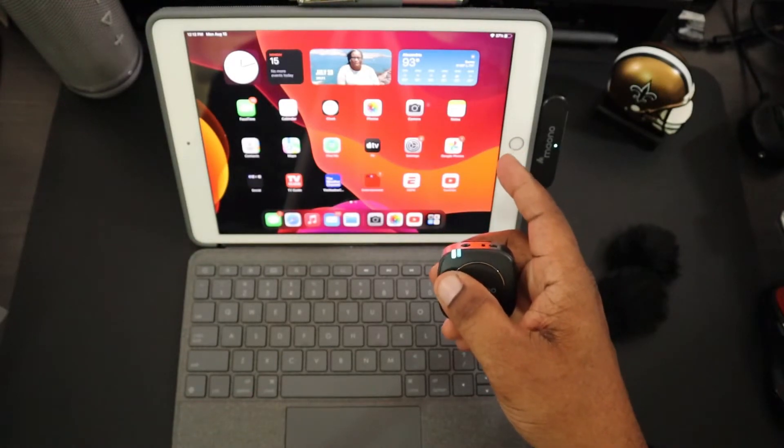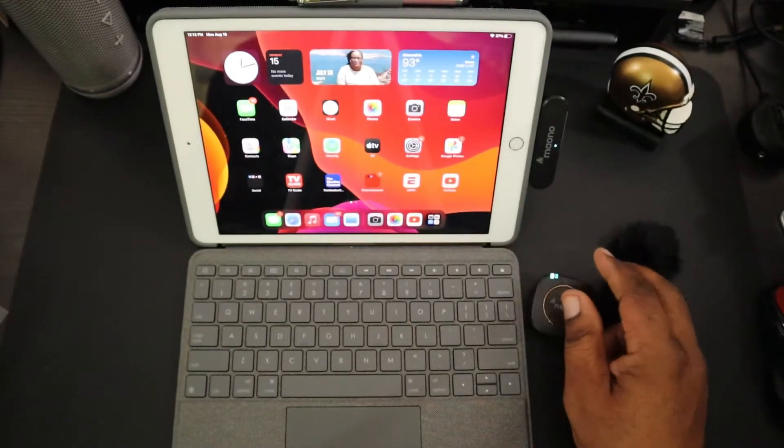First I'll demonstrate just the iPad microphones by themselves — this is what it sounds like without the Maono plugged in, just to give a reference on the difference. Now I have the transmitter and receiver hooked up together. I don't have the lapel mic on yet, but this is the sound quality you're going to get right here. I'll play it back and listen to it. Next we're going to plug in the lapel mic and try it out.